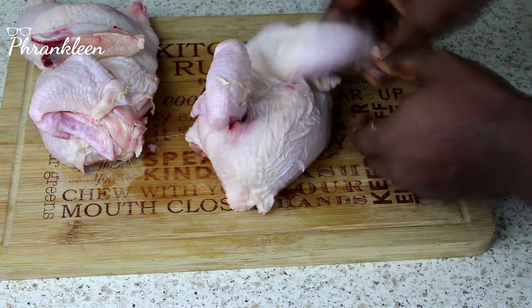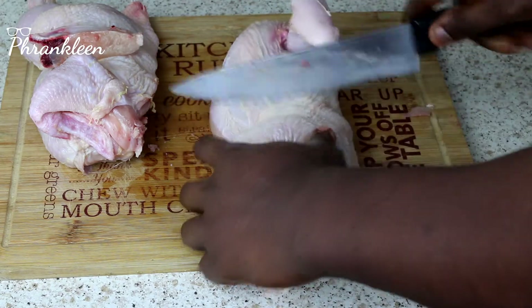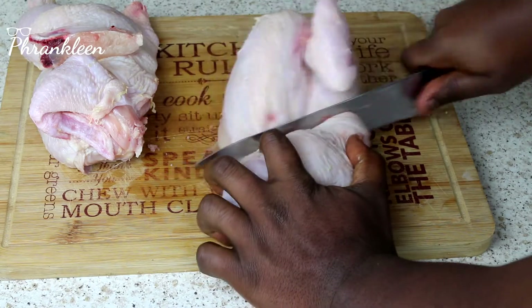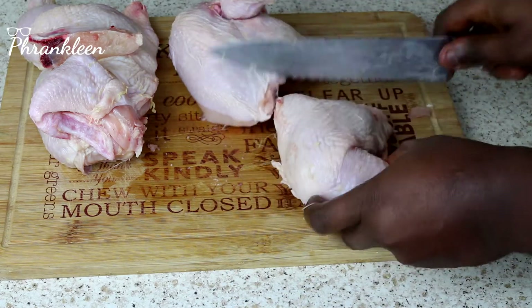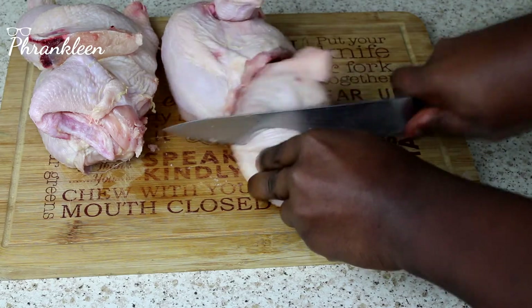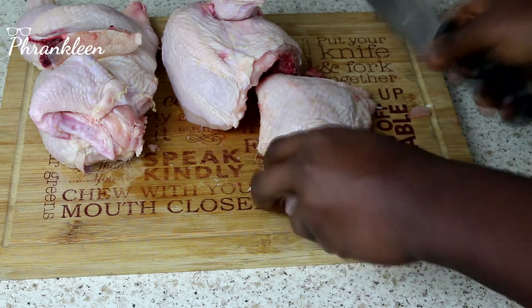We take a half and cut through this — this is the thigh and leg area. Cut through that; it's usually very soft. You take this — there you go.